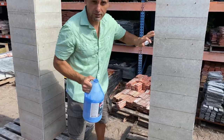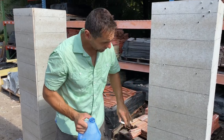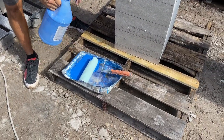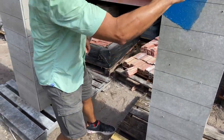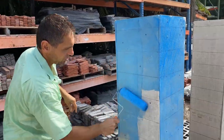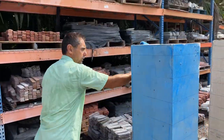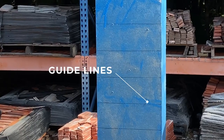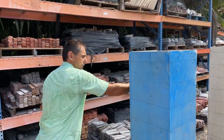We need to apply the bonding agent because these columns are a little bit dusty, and just to soak up and bond the dust on the surface, I'm using a blue liquid bonding agent. I'm going to put it in the tray and use a roller to simply roll the bonding agent on the surface. This will ensure that your brick is not going to fall off. The good thing about this bonding agent is that it's still see-through, so you can see your chalk lines underneath for guidelines. Just do all four sides the same way.